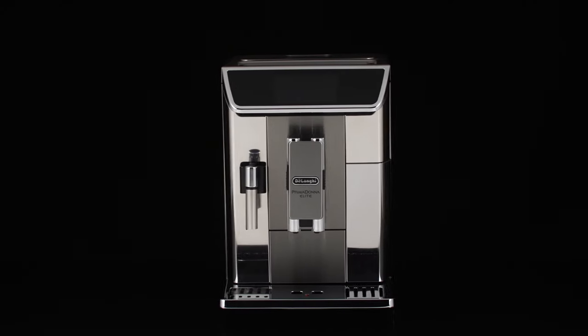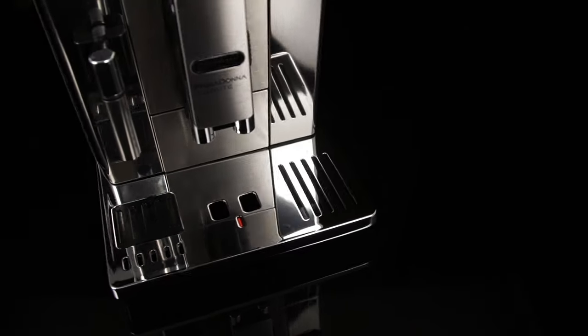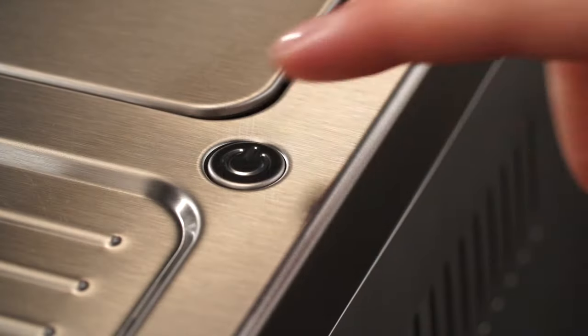Cleaning the machine's internal circuit. If the appliance is not used for more than three to four days, before using it again, we strongly recommend switching it on.